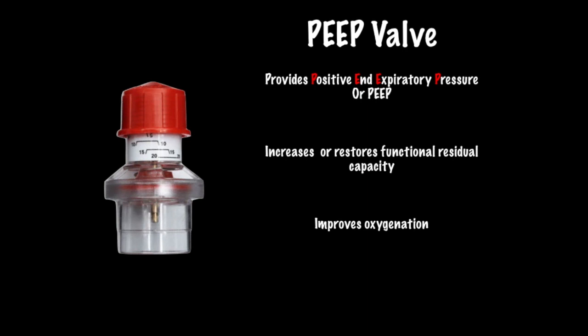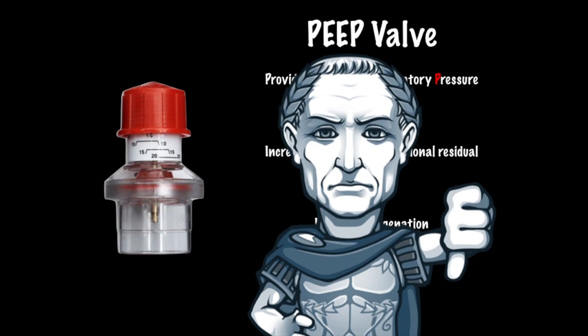Use a PEEP valve whenever possible. Now, is there a downside to PEEP? Yes — PEEP can cause a decrease in venous return to the heart, resulting in decreased cardiac output. Providers using a PEEP valve on hypotensive patients should consider using lower settings. There is also an increased risk of barotrauma while utilizing PEEP, especially in patients with sick and fragile lungs. But with appropriate ventilation and technique, this shouldn't be a large issue to consume ourselves with.